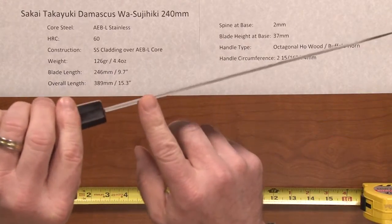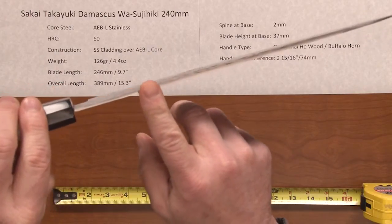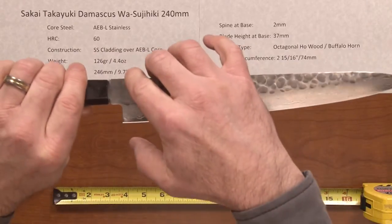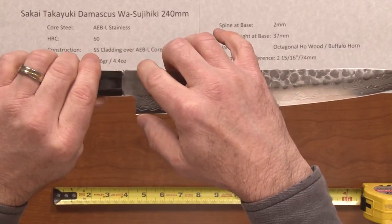The spine at the base is quite thin at 2mm, tapering down even thinner as you get towards the tip. The height on this knife at the heel is 37mm.